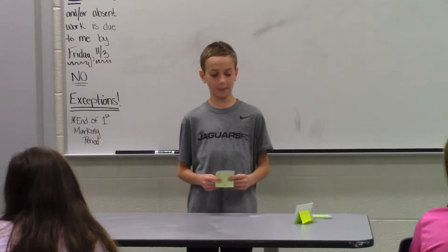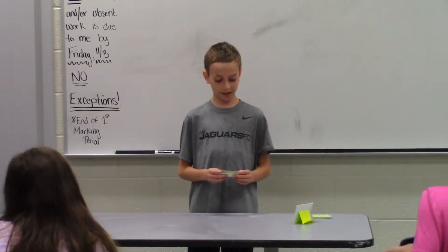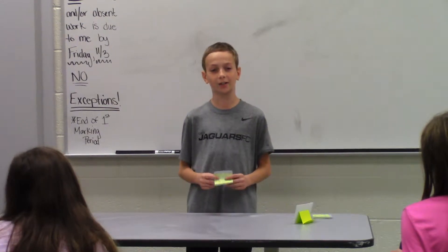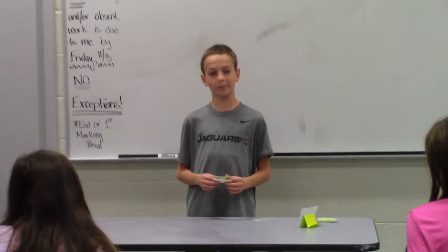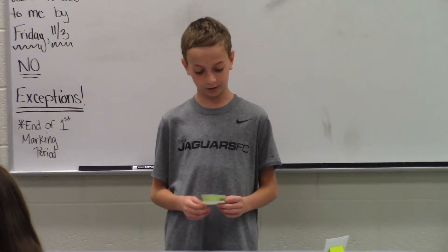Do you know what origami is? Origami is a creation made from paper. Today I'm going to be teaching you how to make an origami note. This is a very easy creation and I learned it myself a couple of weeks ago.